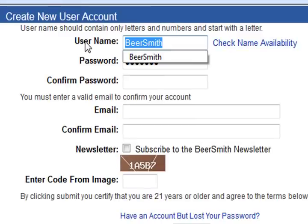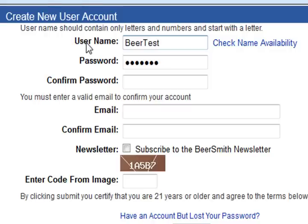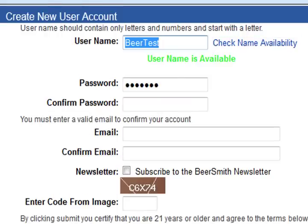Start by picking a username. In this case we're going to use Beertest, and you can check your name availability by clicking on the little link there. It'll say that this particular username is available.